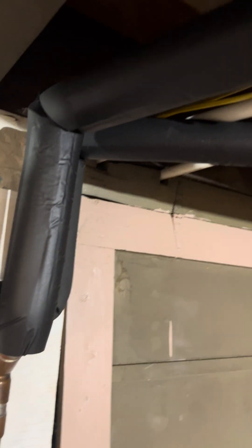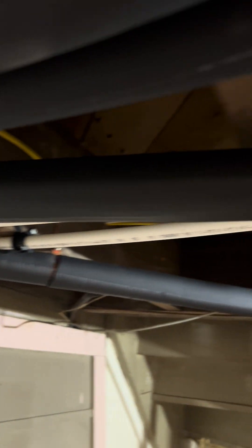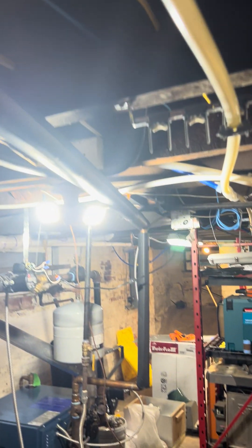And then this is the return line — inch Pupinor sweat copper, insulated and going back into the boiler.